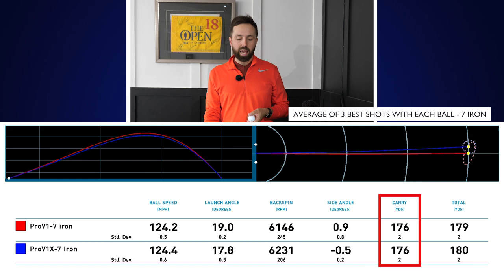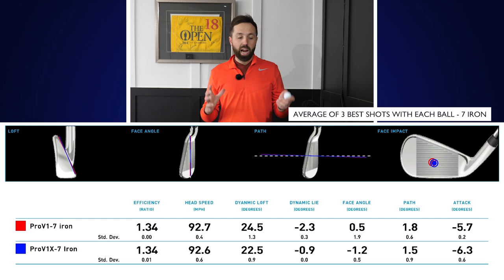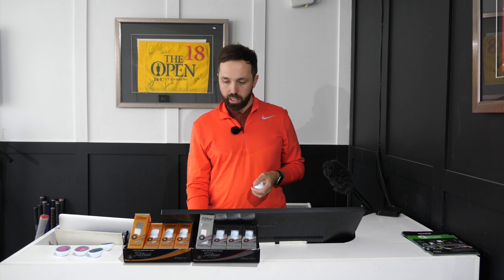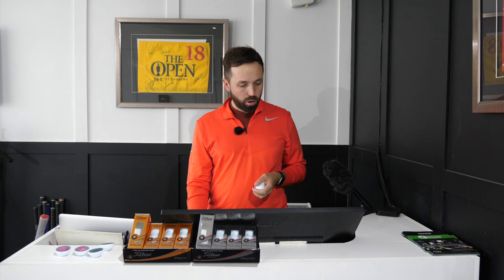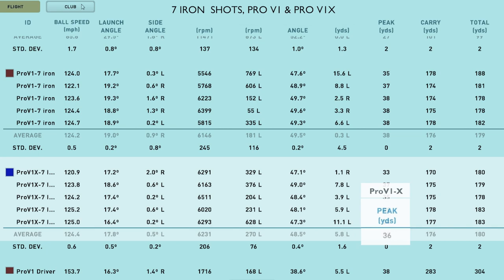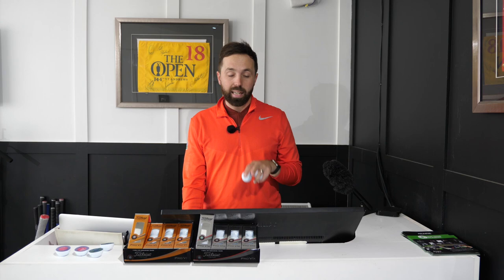Ball speed was exactly the same, carry distance was the same, and you can see the club data was so closely matched it's unreal. The peak height with the Pro V1X was 38 yards up in the air, where the Pro V1 had 36 yards up in the air — a two-yard height difference. It's not a lot, but it's enough to perhaps sacrifice that slightly lower spin number.